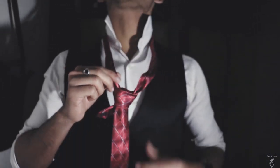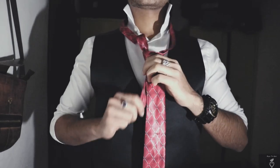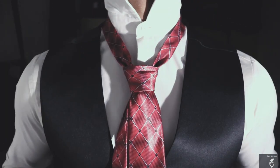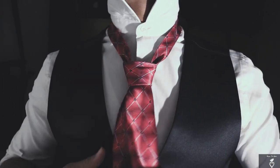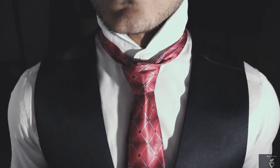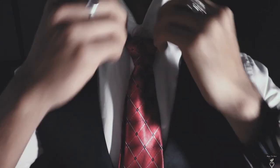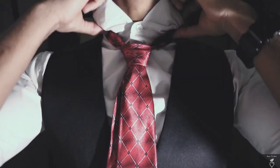Congratulations gentlemen, you have successfully made your own tie. Now make sure you have that button on, and pull the shorter end out to bring your knot closer to your neck. You can also adjust the size of your knot with the broader end of your tie, because some people prefer keeping it big and others don't.